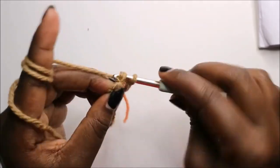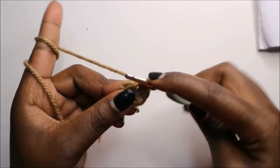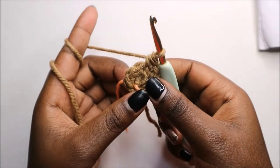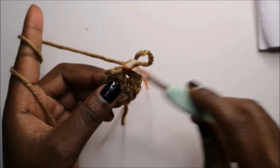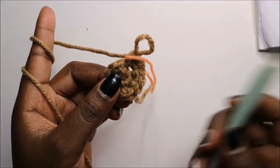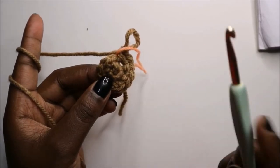Increase the next stitch and keep increasing all the stitches around until done. From the third row until the 19th row — a total of 17 rows — you're going to do single crochet in each row for a total of 12 stitches per row. Do 17 rows of single crochet and I'll see you when you're done with the 19th row.